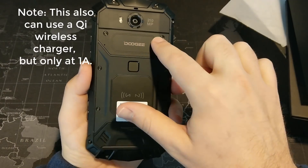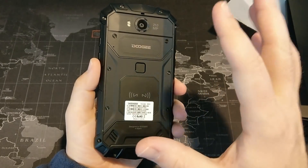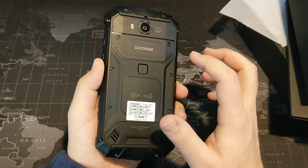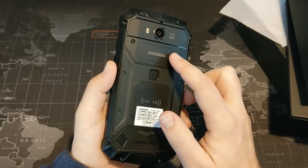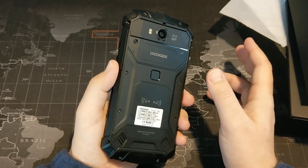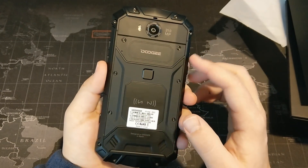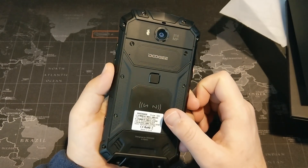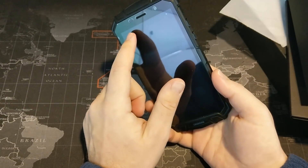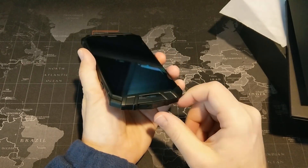Under the back shell, we have NFC built in and a 5,080 milliamp hour battery — a massive battery. There's a slot for a micro SD card supporting up to 128 gigs, and it has 64 gigs of storage built in, so plenty of storage and you can add more via micro SD. One thing that's a little weird — it is dual SIM, which is awesome, but it uses micro SIM instead of nano SIM, so you'll need an adapter if you have a nano SIM card. We have a 21 megapixel camera on the back with dual flash, and on the front an 8 megapixel camera with the earpiece and sensors.